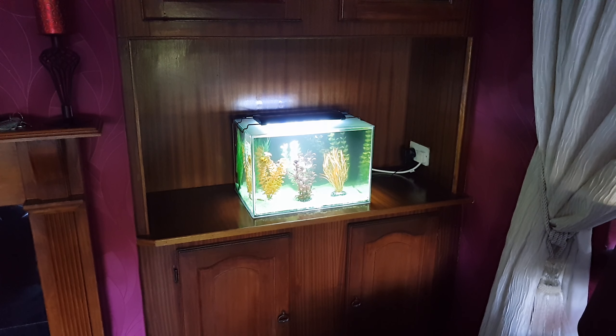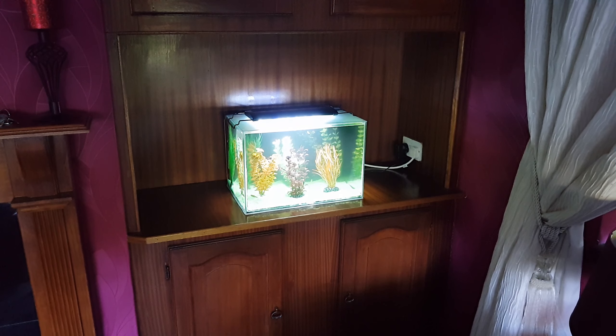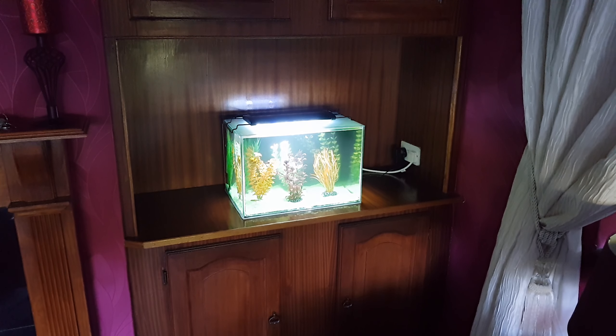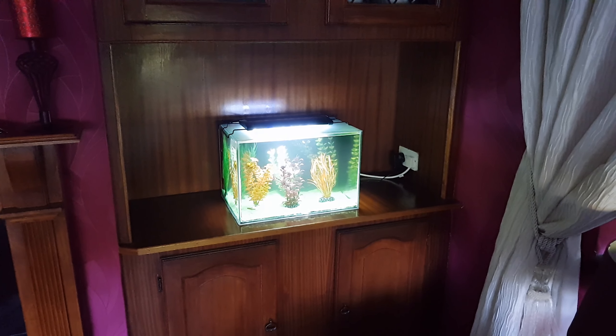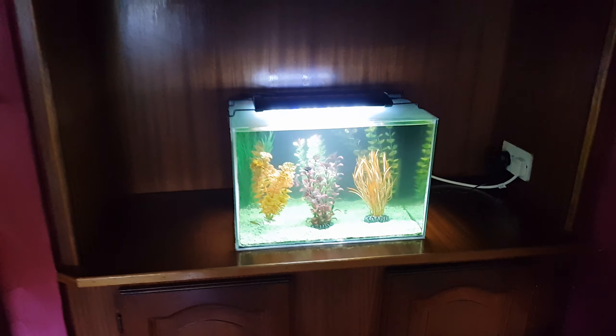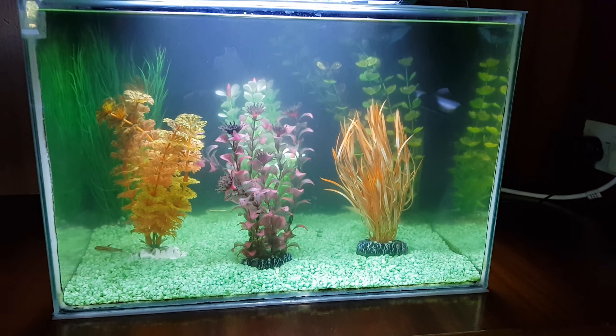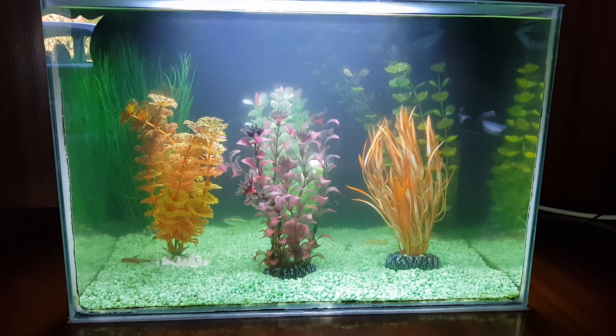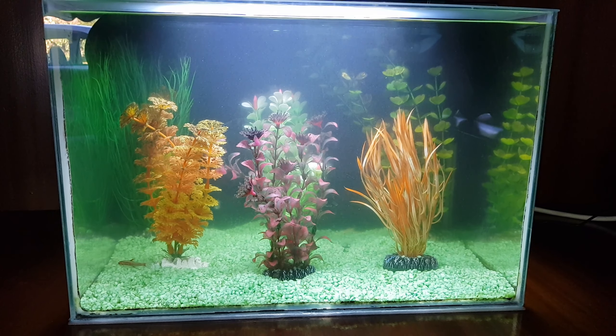Hello everybody on YouTube land, just giving you an update on one of the tanks. It's not one of my tanks — it's actually my mother-in-law's tank. She's having a bit of a redecoration, so I've moved her little tank into her sitting room. It's all set up now; need to do the gravel a little bit, but apart from that everyone's settling in nicely — a little bit cloudy but getting there.